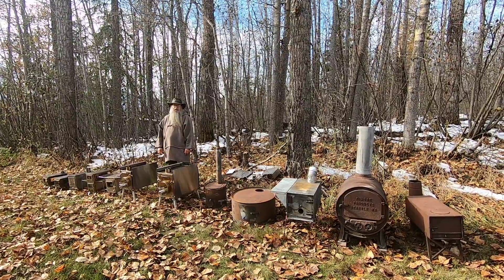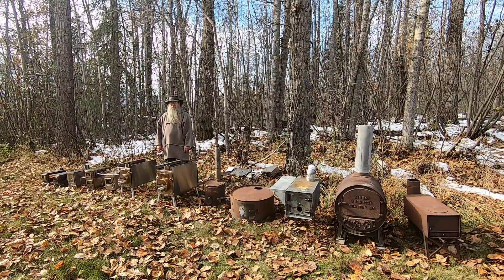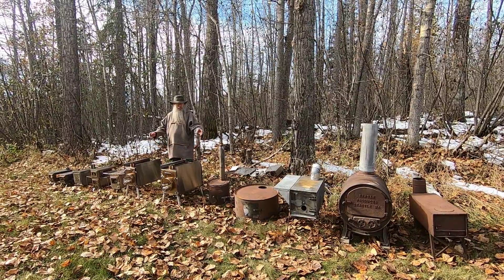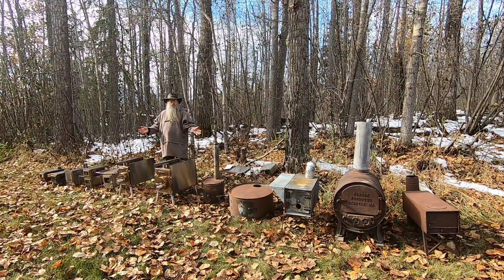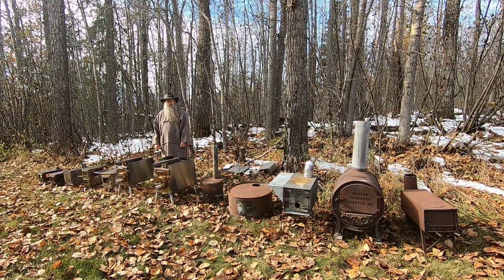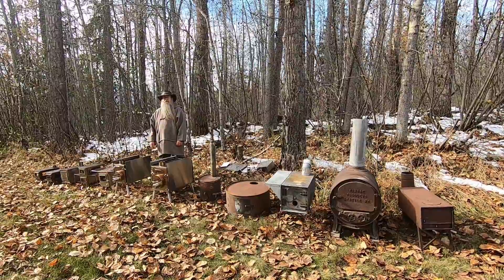Welcome to another video from Far North Bushcraft and Survival. My name is Lonnie and behind the camera is my wife Connie. In this video we're going to be talking about tent wood stoves — what type of stove you want or need, what type of metal it should be made from, and how big it should be.